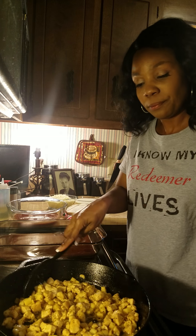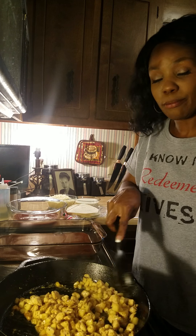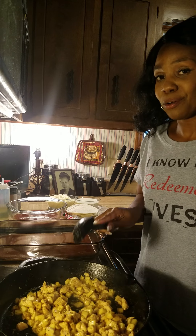So my chicken with my pineapples is good to go — my chicken is done. You don't want to overdo it because it is going into the oven. While I was cooking my chicken, I had my oven preheating to 375.